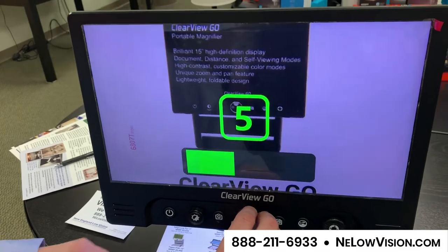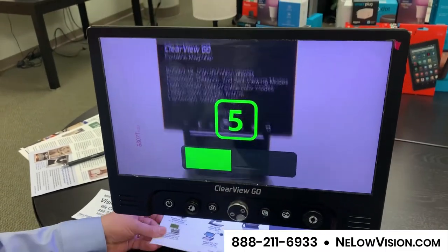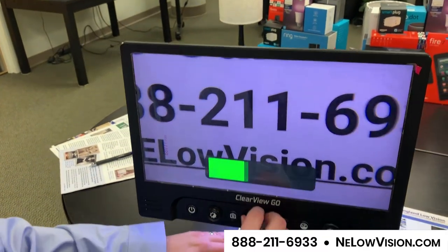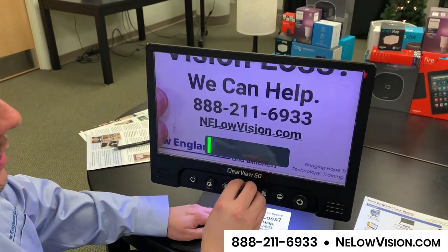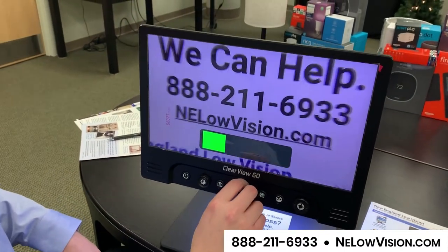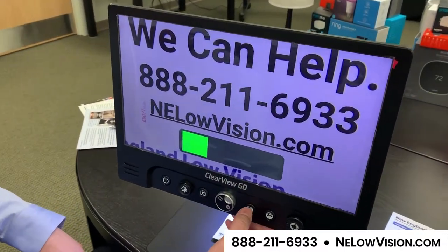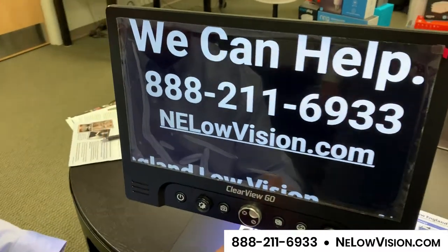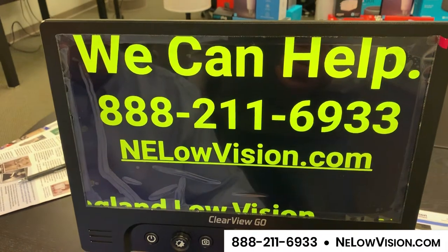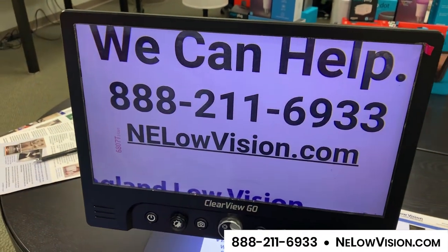I can obviously adjust the magnification. I'm going to switch out my information here to put some text under the screen. Here's a live image of the text under the screen. We can magnify to a great extent, and we can change the background color — all the standard contrast modes that are built into your typical video magnifier.